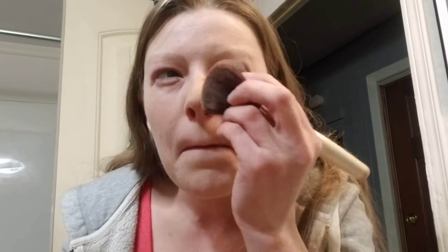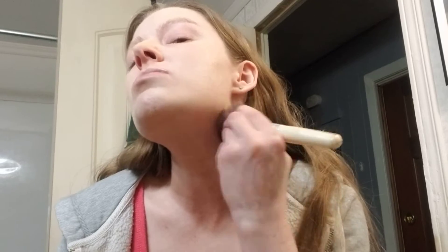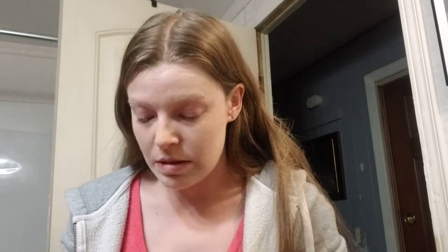Just a little bit and then you blend. Again, I'll go to the neck.